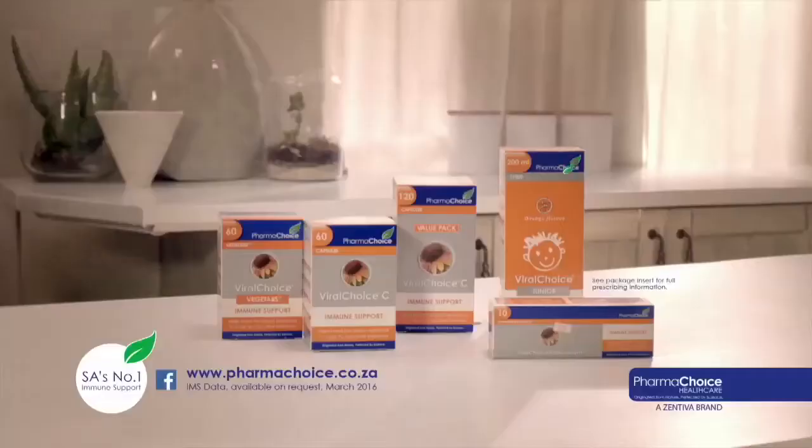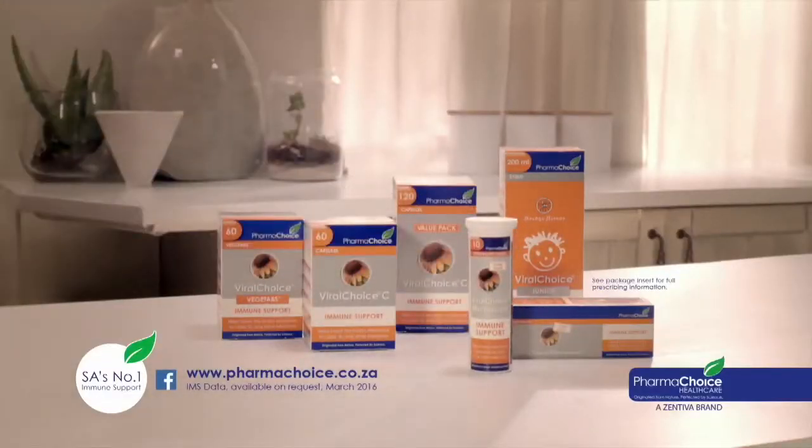Take Viral Choice to boost your family's immune system and help prevent colds, flu and other infections this winter.